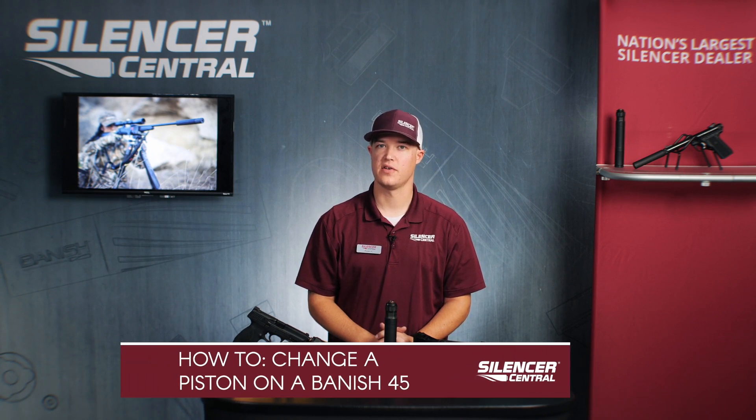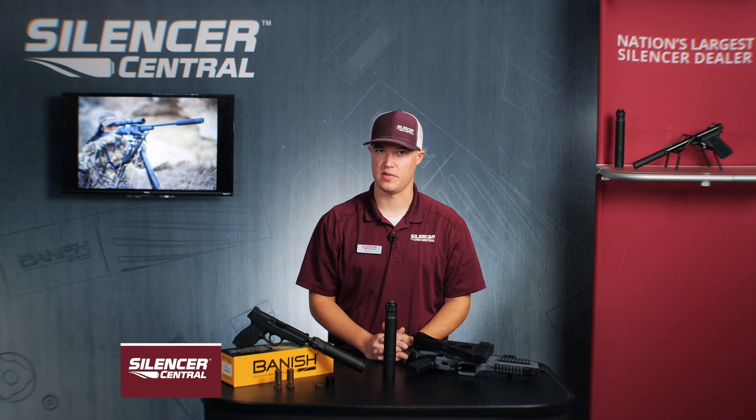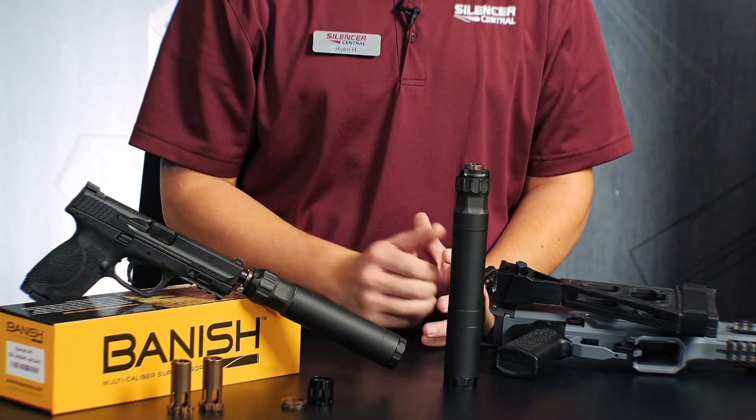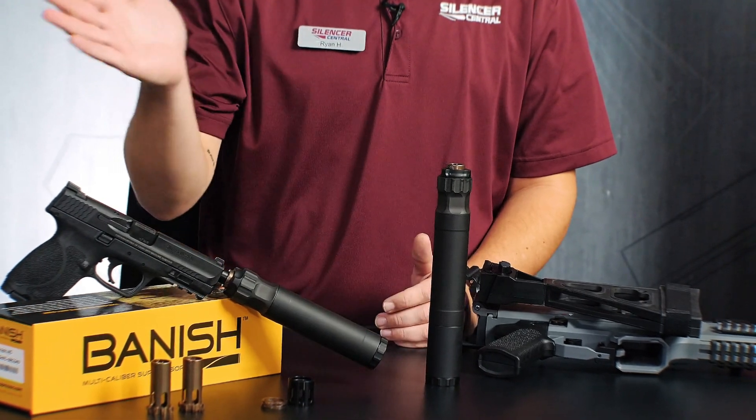Hi, this is Ryan from Silencer Central here today to show you how to change the pistons in your Banish 45 suppressor. The reason you'd want to do so is because of the differences in caliber ranges that the Banish 45 covers. It works on anything 45 and smaller.